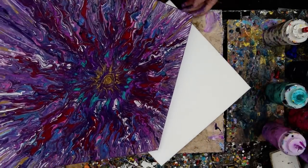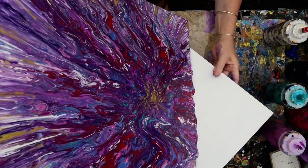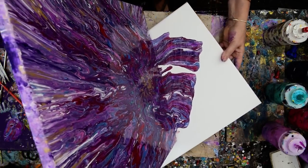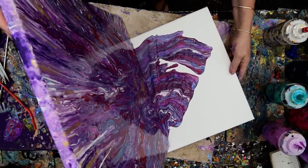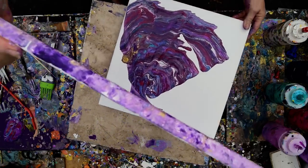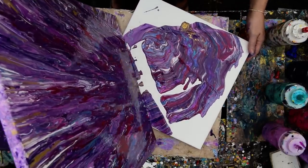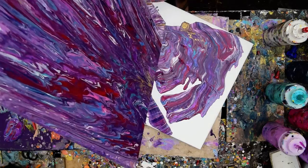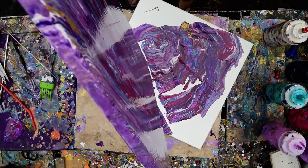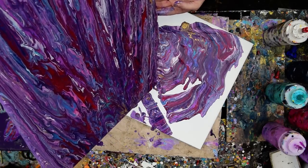I'm thinking it might be kind of cool to let it go wherever it wants and add some other colors to it later, maybe. I just slid my son off completely. Let's see what we can do. There may be nothing to do, but I think black and white may come into it hardcore. So that looks like a strong wind.